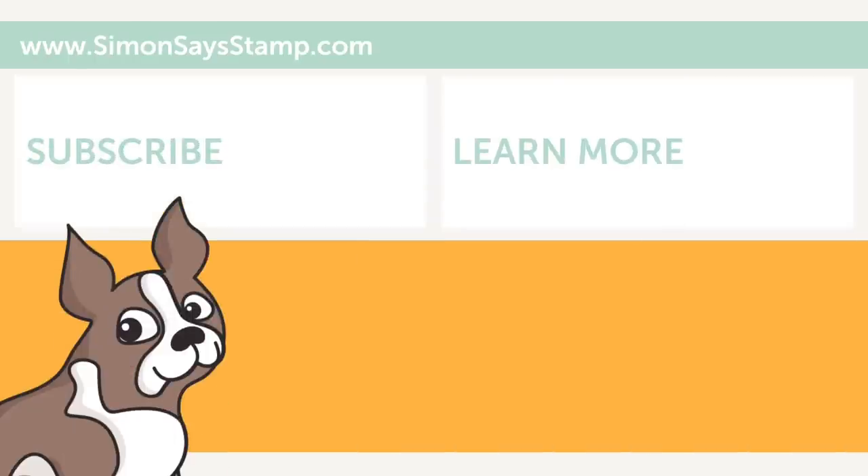Be sure to give this video a thumbs up and to subscribe to this channel if you haven't yet done so. Thanks so much for joining me today — I will see you next time. Bye!